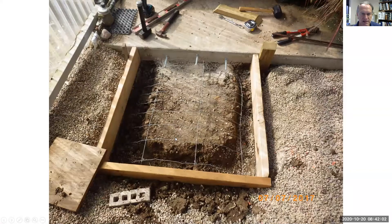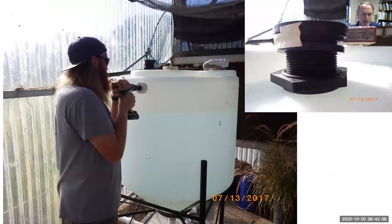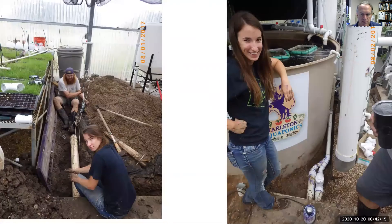We'll build a foundation, teaching students how to measure, cut, connect, and mix concrete. Always have the vessel with lots of water in it before you cut it, so you know how it's going to stand when weighted with water. And then we went under the sidewalk and pulled it back out.